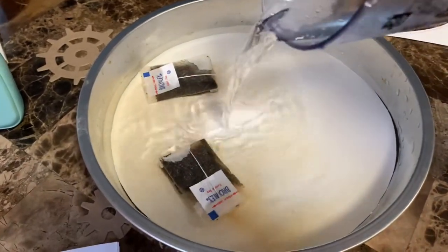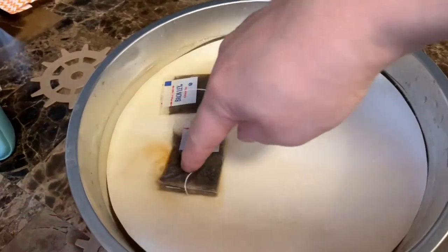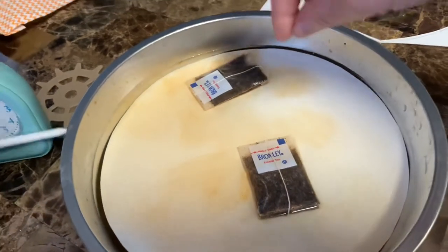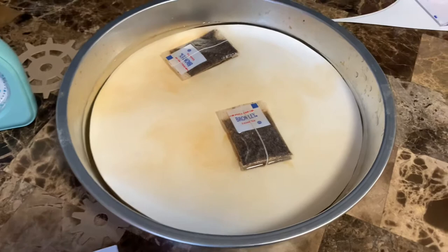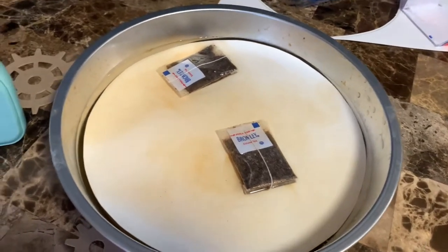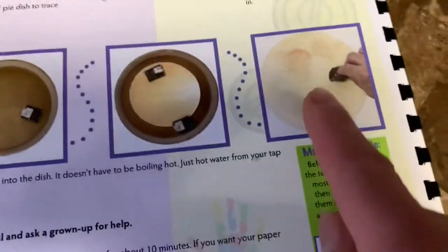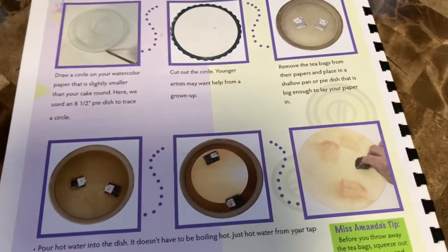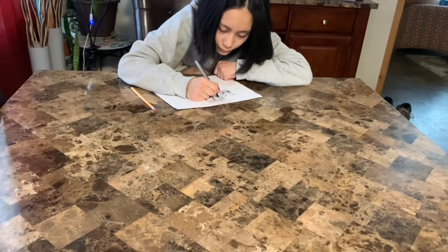Also, an option is if you have leftover coffee, you can use leftover coffee to soak this paper right here — it will make it look more like old paper, just like tea does. After 10 minutes, we'll take out the paper and rinse it up. Then we will put it together with the design Kate is making and see what happens.